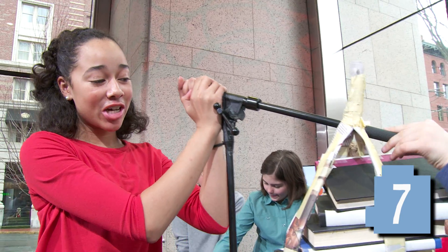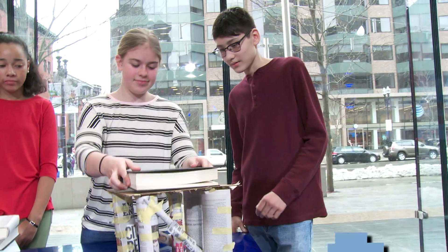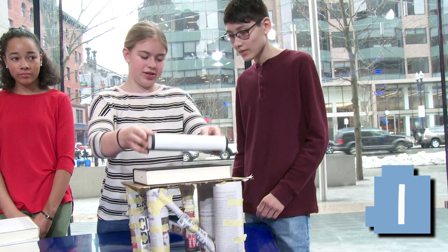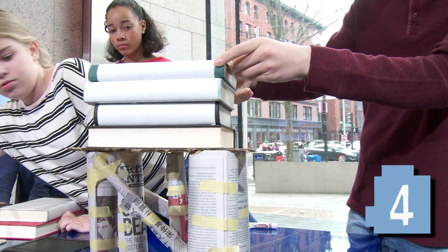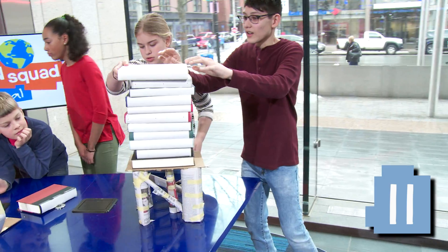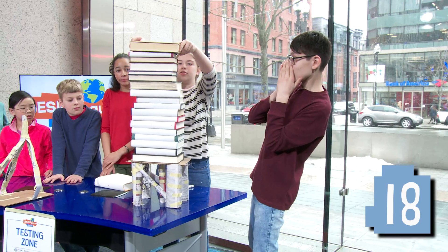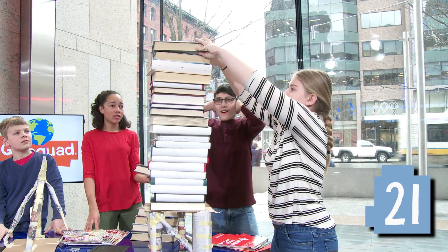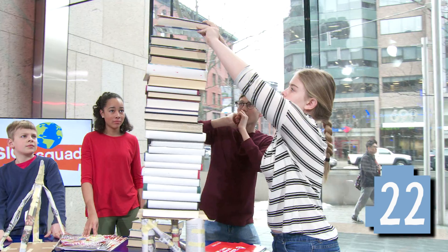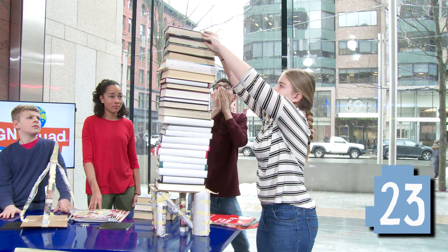This is as many books as our design can hold. We're the last group and it's time to test. That's one book.